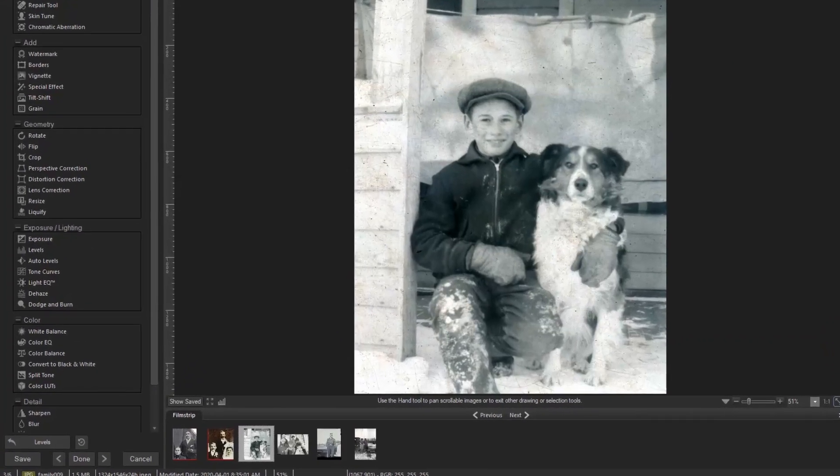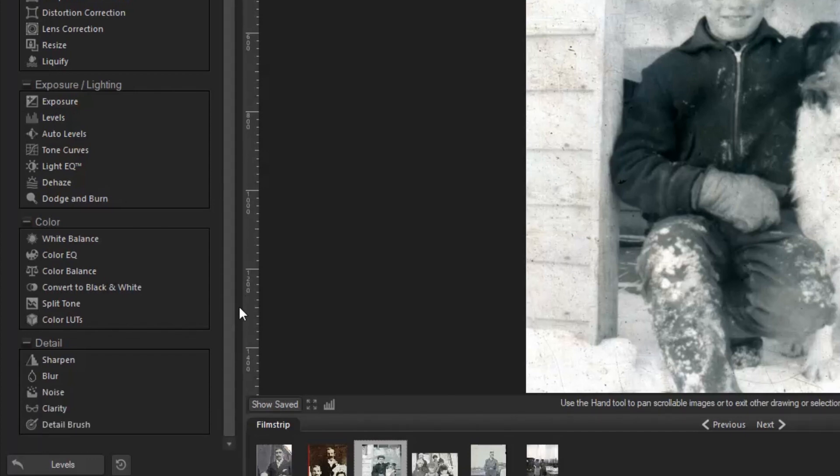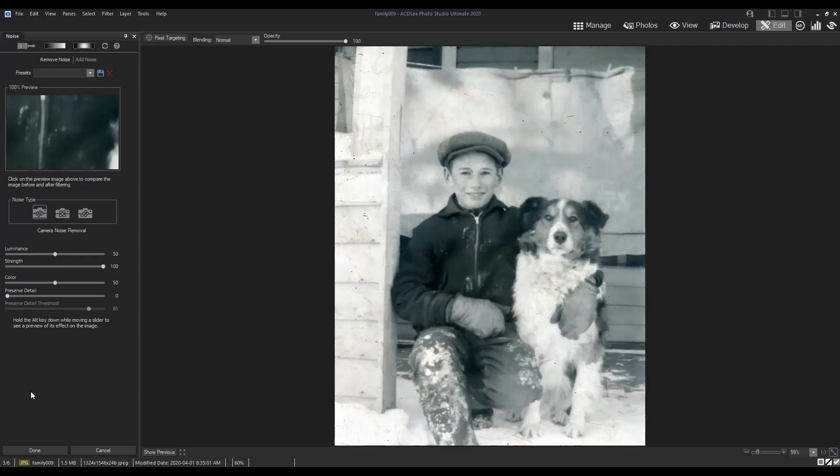So I'll leave it at that and now try to get rid of some of the dust and scratches on the photo using the noise reduction tool. This tool is going to blur the photo slightly so I'll play around with the sliders and only use it to the extent in which it makes sense, being careful not to lose too much detail.